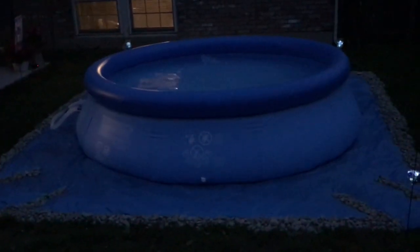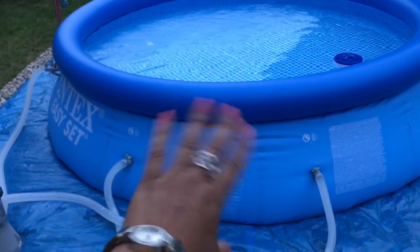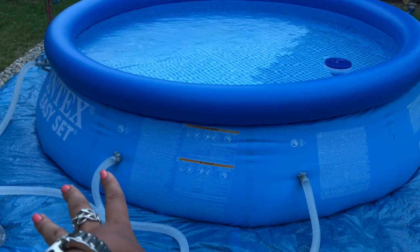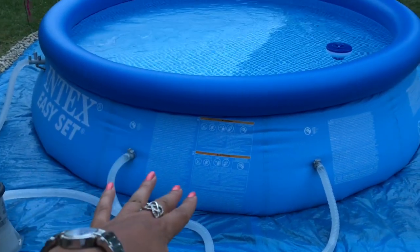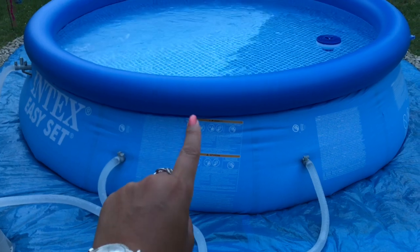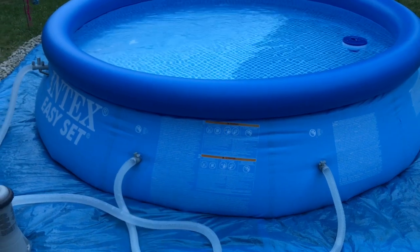That's it guys, have a good evening! The pool and all the accessories you can get from Amazon. I'll try to leave the link down below — also, if you want to get the pool you can go to Amazon and I'll leave an Amazon link. If for some reason it's not in the description box, you can go to the pool video and the link will be down in the description box of the pool setup video, and you can go to Amazon straight from there.